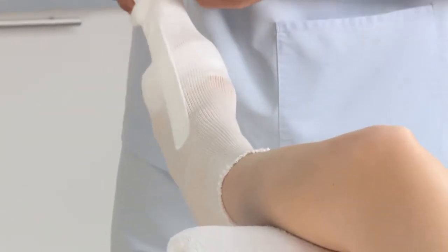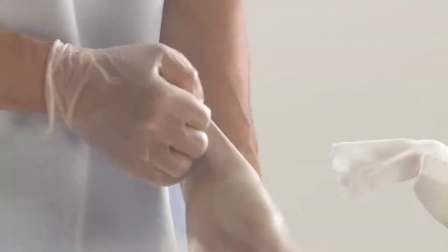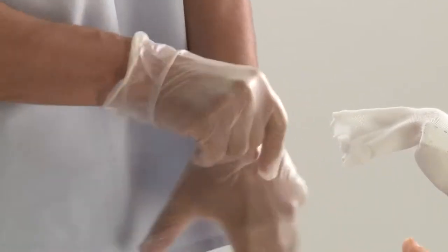Slide in the zip stick for safe cutting later on. Put on protective gloves before applying Deltacast Soft.